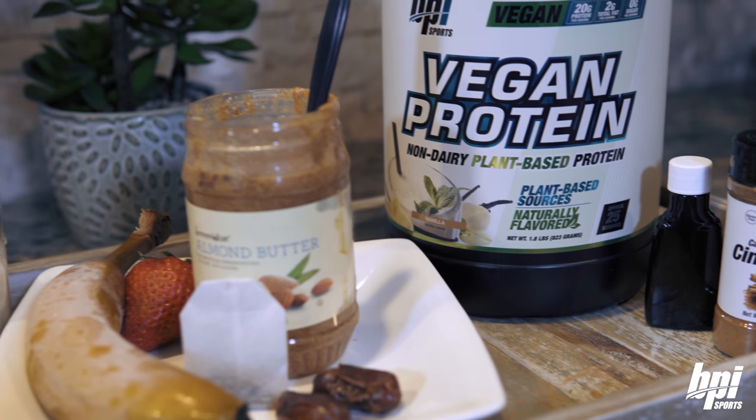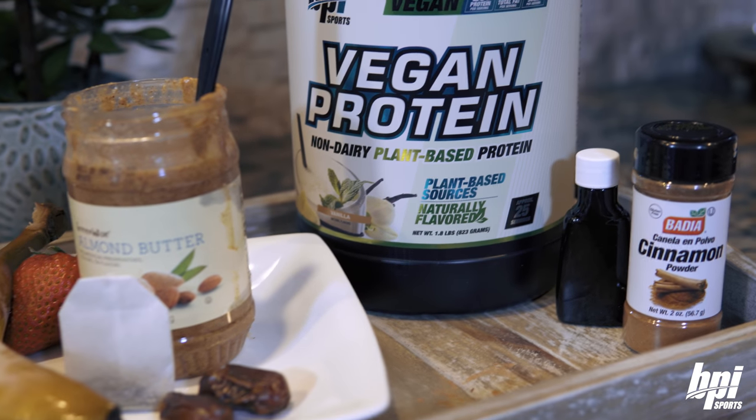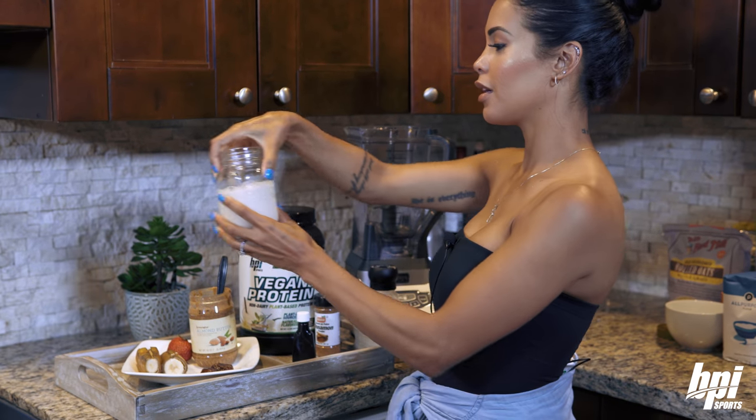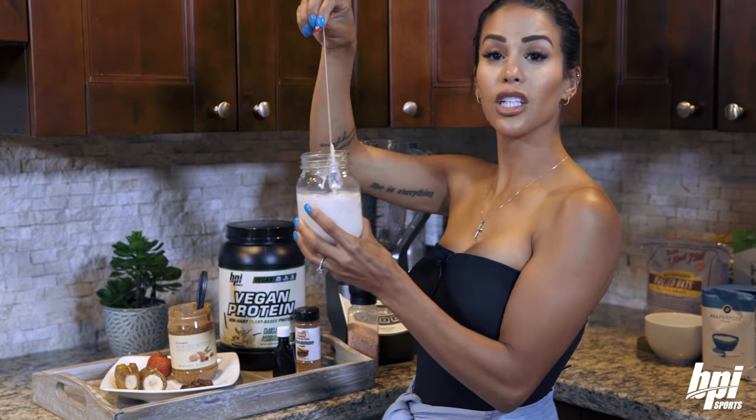A pinch of salt, and toppings of your choice such as banana, granola, seeds, nuts, and/or cinnamon. So I boiled the almond milk, the tea's been brewing, and here it's cooled off already.